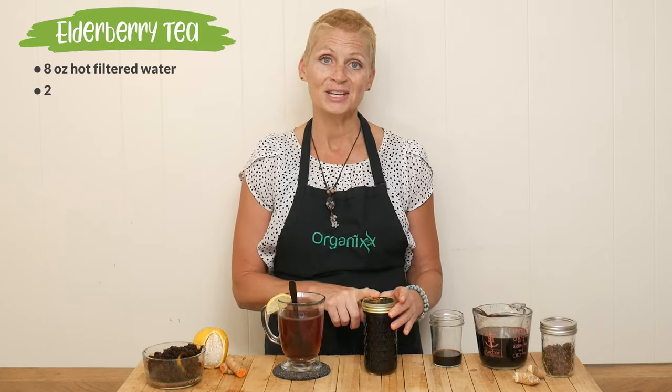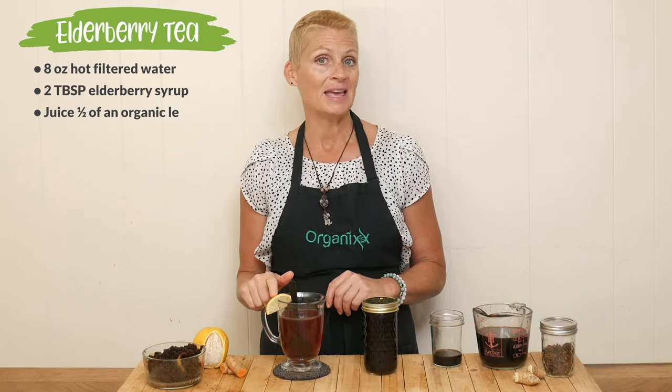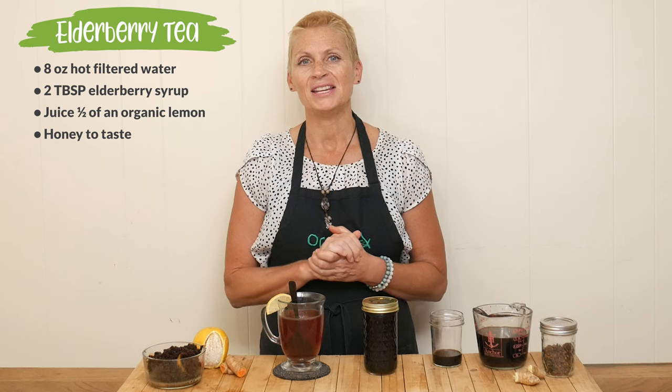I wanted to share with you the elderberry tea recipe that I make for my kids during the winter season — they absolutely love it. I heat up some water, add it to a mug along with one to two tablespoons of elderberry syrup, the juice of half a lemon, and then a little bit of honey to taste.